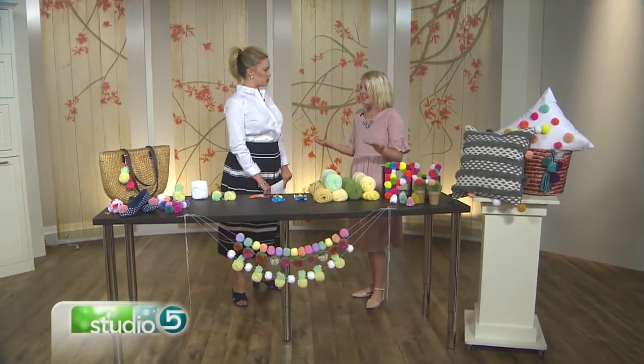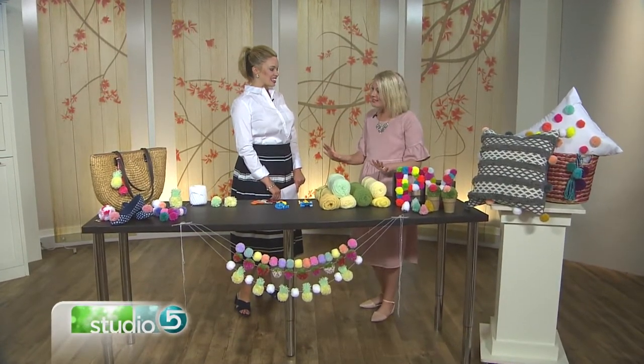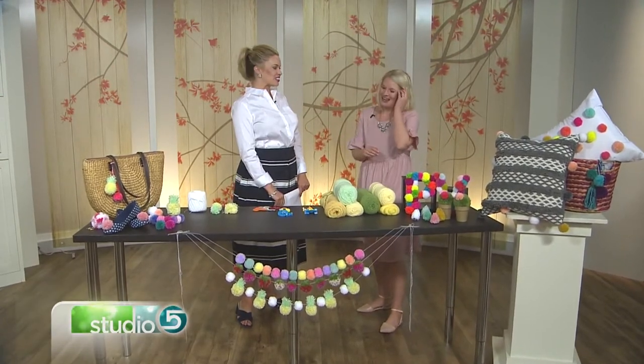A pom-pom doesn't have to be round anymore. The round one, like you said, is never going to go out of style. We love round pom-poms — they're everywhere right now. But they can also take on a slightly different shape. Using the same techniques that you use to make a round pom-pom, you can make different shapes.